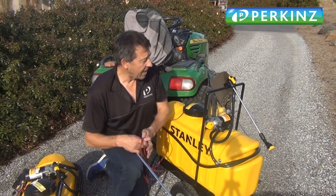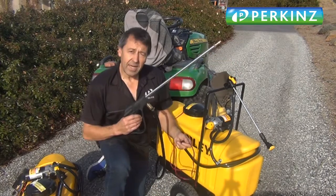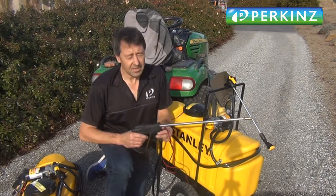You turn that on and off with this switch — turn it on, turn it off. And if you don't want to use that and you want to use it as a spot sprayer, you just flip that switch over and you've got your gun going. It goes really well.